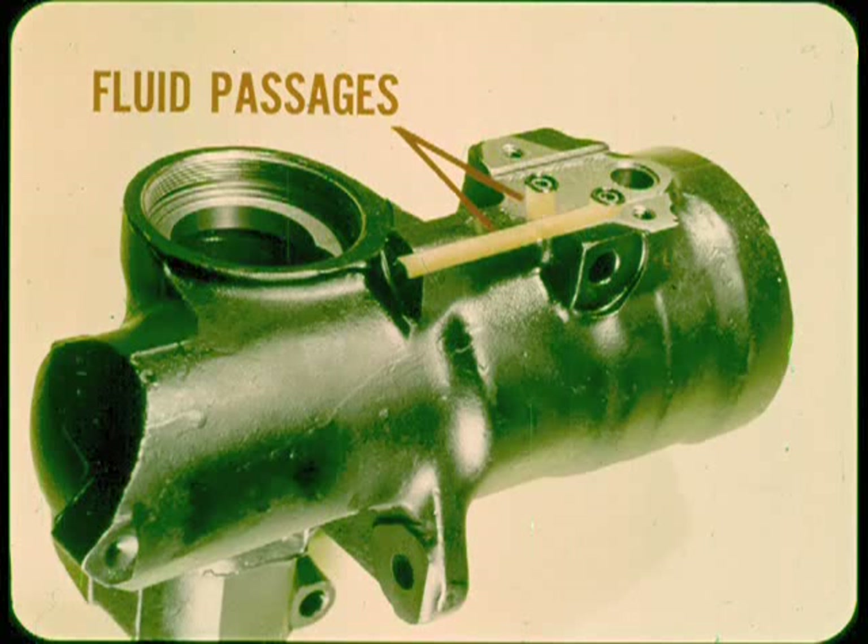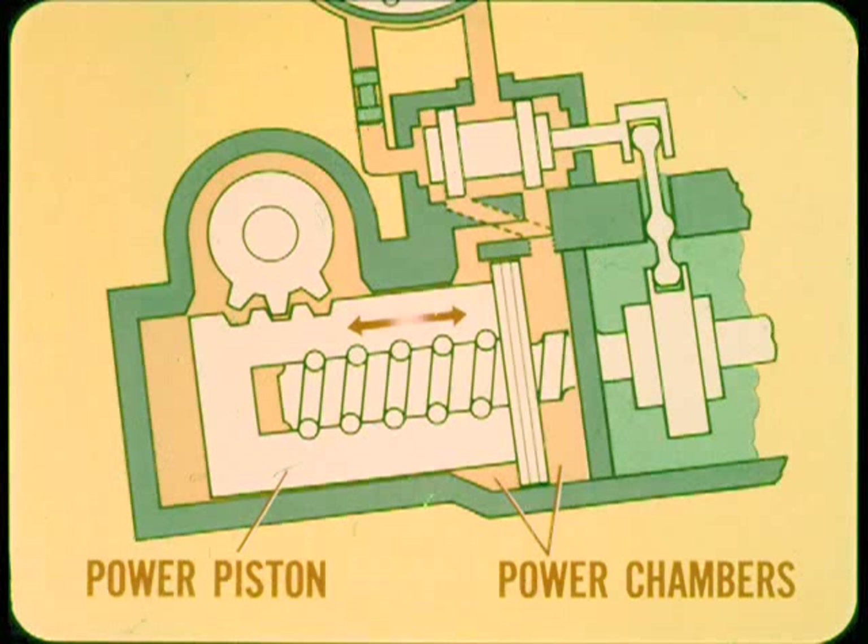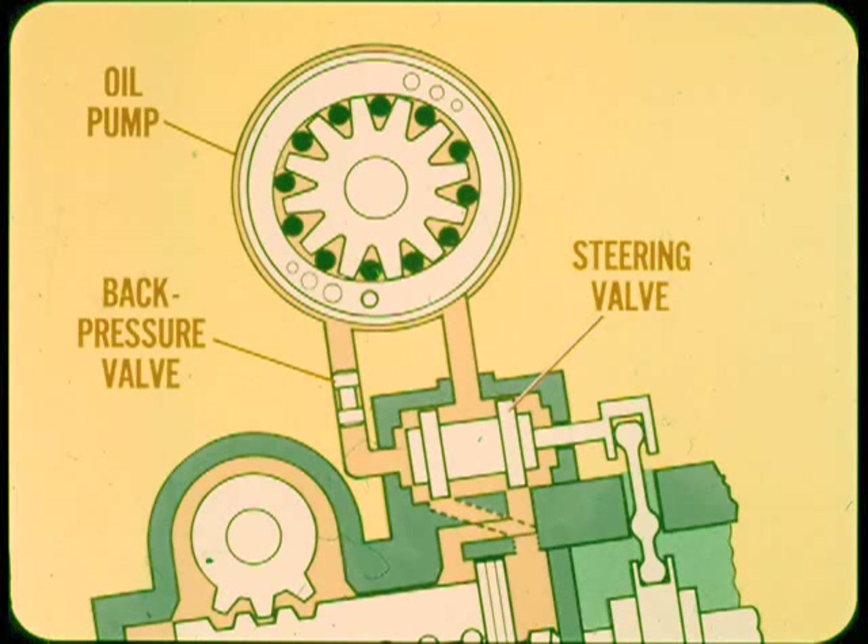In simplified form, the power piston divides the cylinder into two separate power chambers. Under pressure, the piston moves upward to assist in left turns and downward for right turns, reducing the effort needed to turn the worm shaft. A belt-driven oil pump provides the hydraulic pressure and flow that operates the power steering system. Input to the steering valve is at pump pressure, and the fluid returns to the pump reservoir through the back pressure valve.